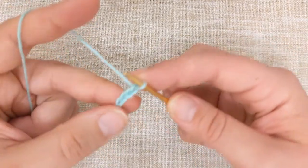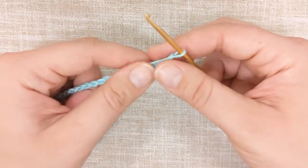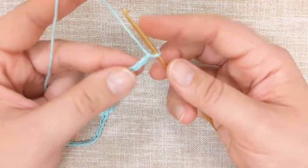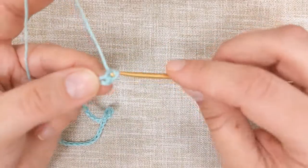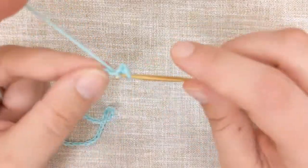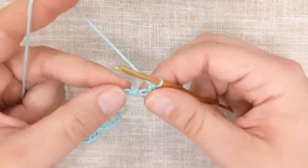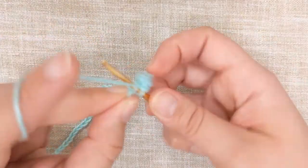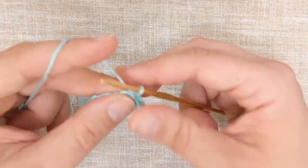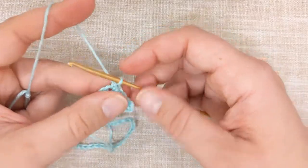Once you have 54 chains, single crochet into the second chain from the hook and continue all along your chains, which should give you 53 stitches. Here is where you can adapt the pattern if you wish — you can make a much thicker ribbon by doing only one row, or to make it thicker you can do multiple rows.